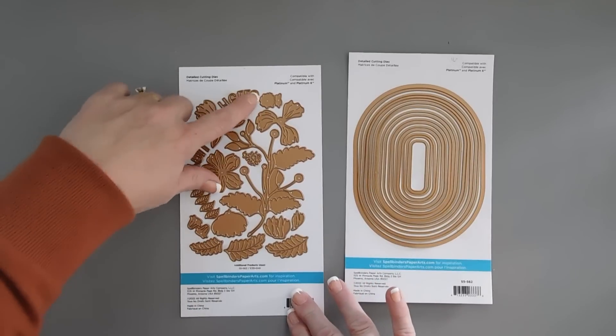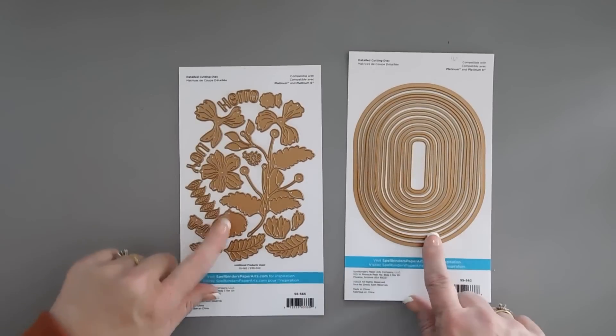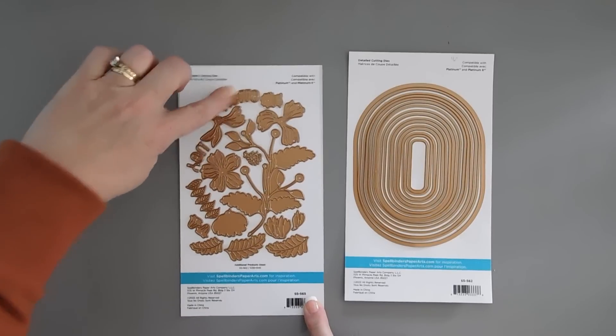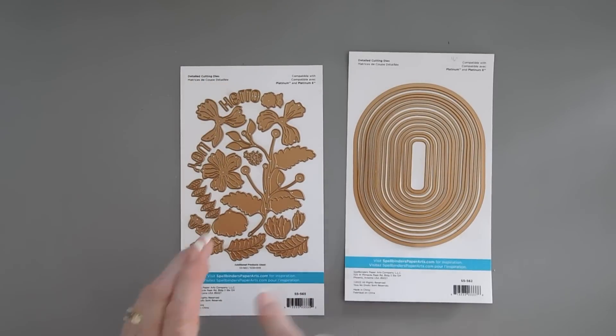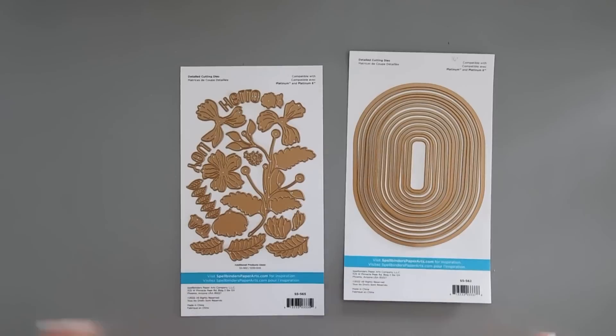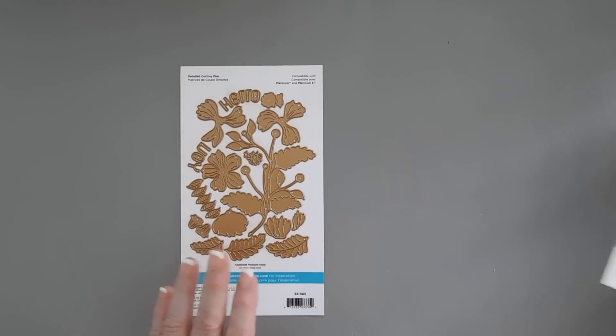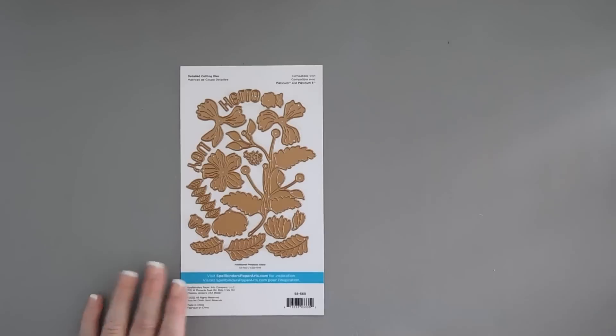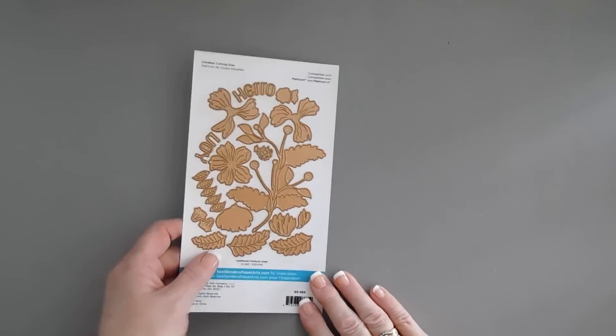There is a sentiment that has a curve to it that will fit in the ovals perfectly. It says hello and you, and it does have that curve. We're going to jump in and do a little bit of die cutting. First we'll make our flowers, and then we'll die cut out with our essential ovals.